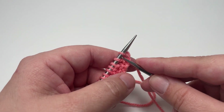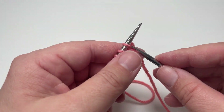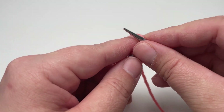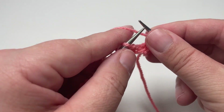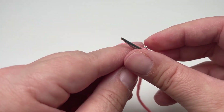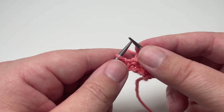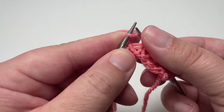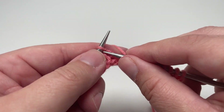For row three you want to work the following set of four stitches and repeat them across the row: knit the first stitch, purl the next two stitches, and then knit the next stitch. Repeat that block of four stitches until the end of the row — so knit one, purl two, knit one.